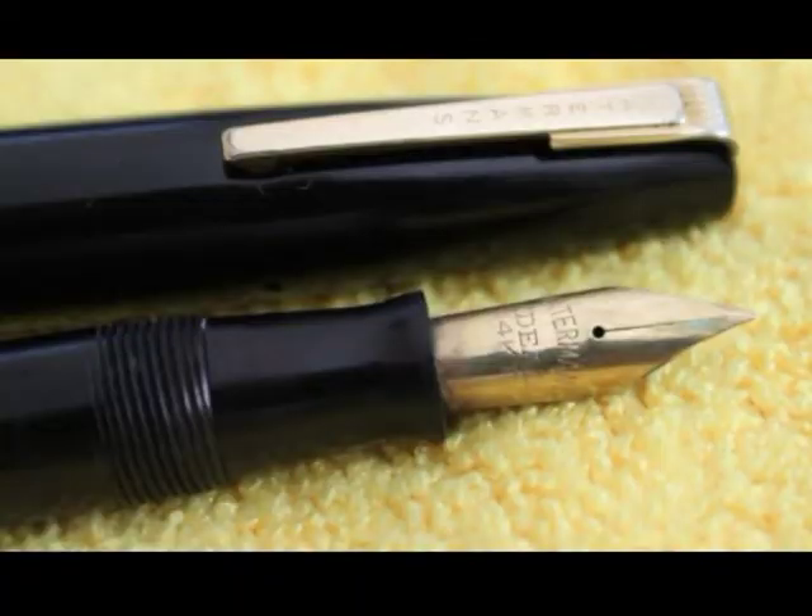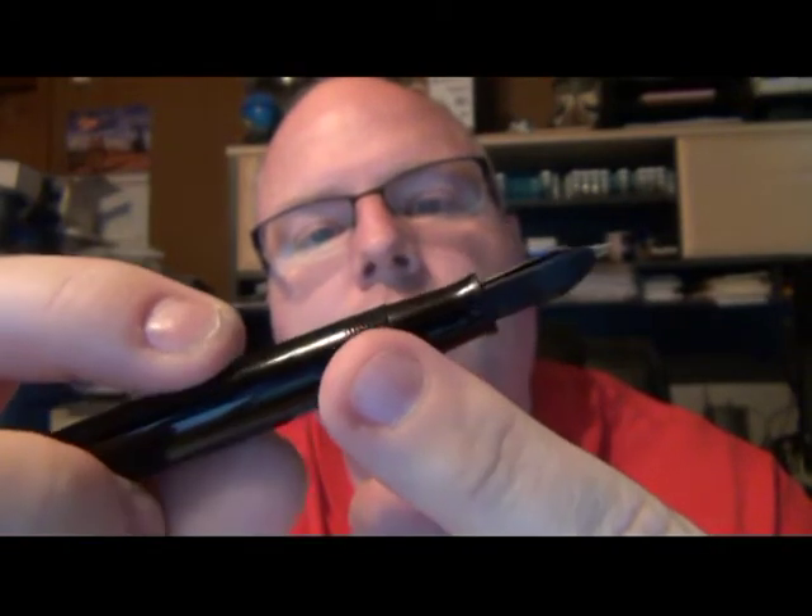It's got a large 14-carat nib on it. It does say Waterman's Ideal on the nib — just an ordinary, everyday, nothing-special Waterman's nib. The section is black. Of course, you've got the screws for the screw-on cap. And it's not an oversized pen — I'd call this a medium to medium-large pen. It's not humongous.